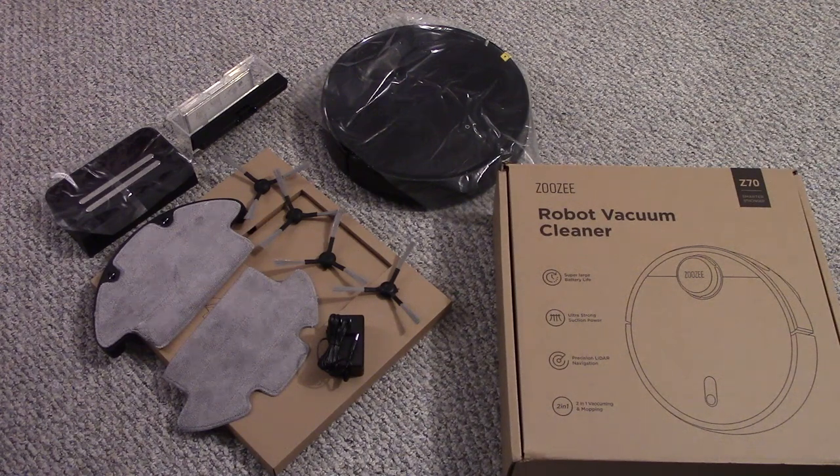I'm going to go over the steps to set up the Zuzi Z70 Robot Vacuum Cleaner. In the box, you have the robot vacuum, the mop plate, two mop pads, four side brushes, and the dustbin.